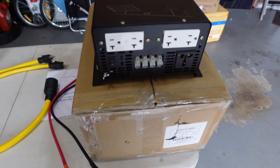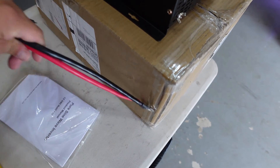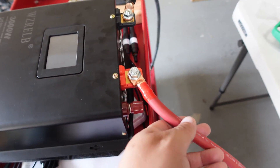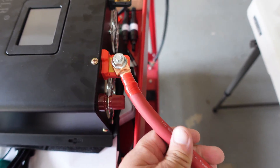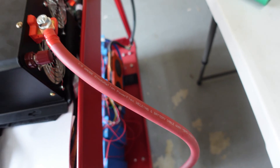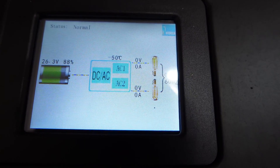Let's first hook up the inverter to the 24 volt battery and power it up. It comes with two cables — looks like eight gauge wires — and a booklet. I have it hooked up using a cable: this is the negative, this is the positive. On a real setup you'd want to put a fuse on this line, but right now it's direct for testing purposes. Let's turn it on — you hear a beep as it powers up, and you can also hear the fan coming on.